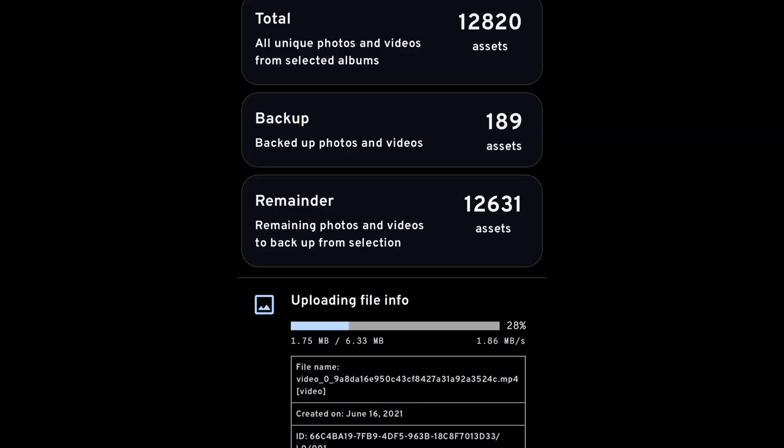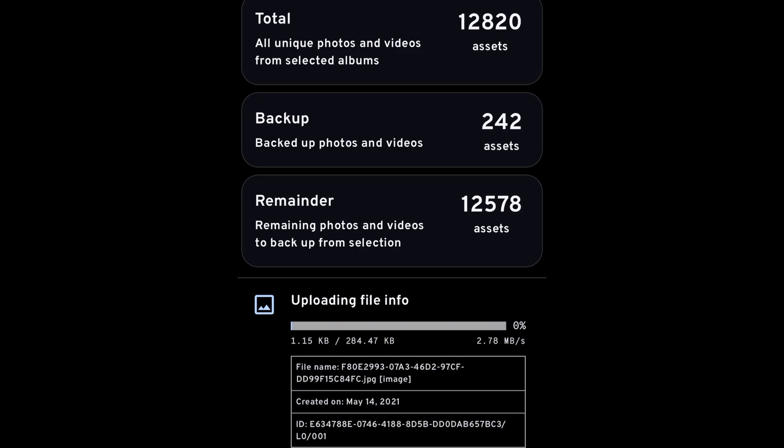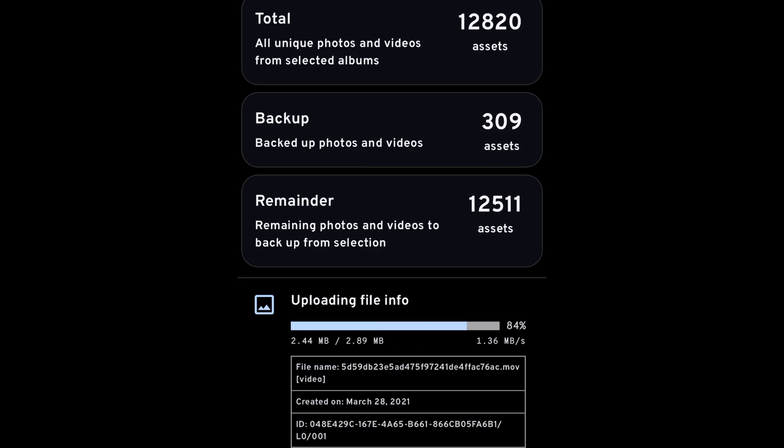All my data is being backed up and the app I'm using is called Immich. In real time, whenever I take a photo with my iPhone or record a video, it will capture it in real time. If you want to build the same or a replica of what I just created, I'll leave all the part descriptions down below. I'm super excited that all my data is going to be backed up in real time.